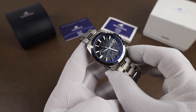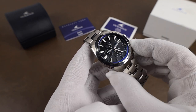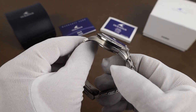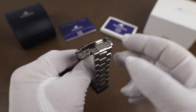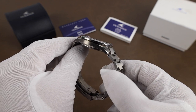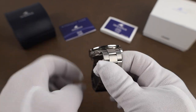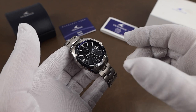Size-wise, the watch comes in at a case width of somewhere between 41.5 and 42 millimeters — it's a little tricky to measure with the pushers and crown in the way. Lug-to-lug is 47.9 millimeters, lug opening is an odd size at 21 millimeters, and the thickness is 11.1 millimeters. Water resistance is 200 meters, so you can really do just about anything with this watch.